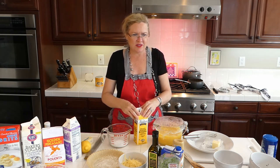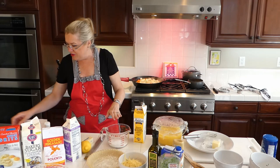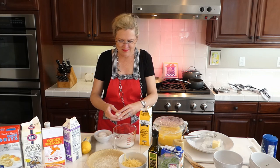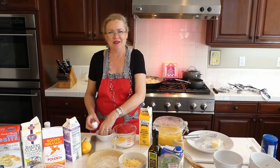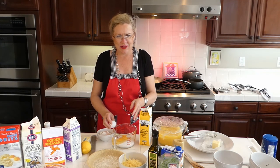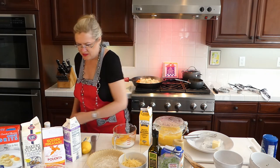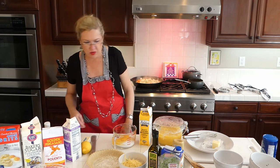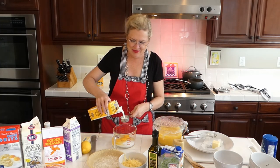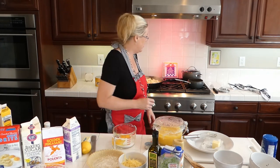So I've got sugar, flour, eggs, buttermilk, and vanilla all together. The buttermilk — just a quarter cup — goes in, and I'll whisk that together. I'm going to check on my grits because I think they are done.